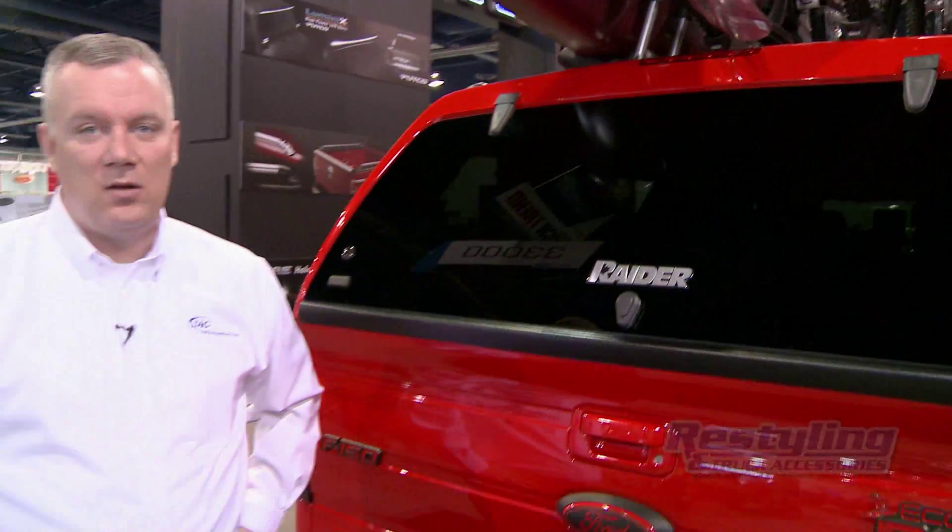These products can be found at Raider.ca, other tech products at Lear.com or Century.com.